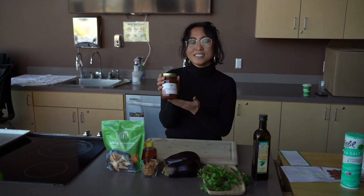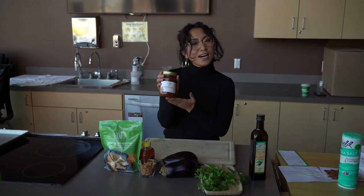Hi everyone, my name is Mai Mao. Today I'm going to make a recipe of roasted eggplants with Ho-yo's tamarind and date sauce, and this is the hot version of it.